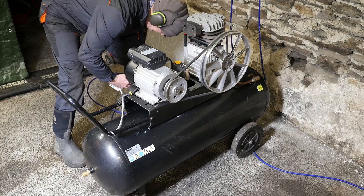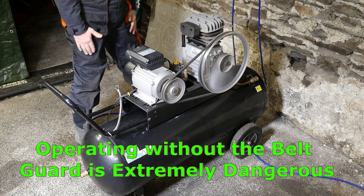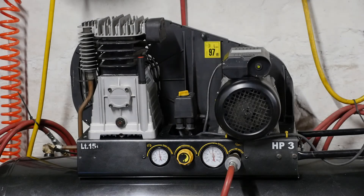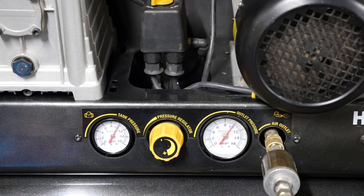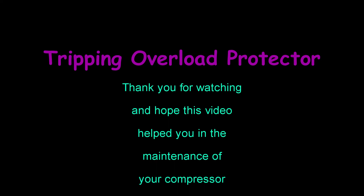Let's try it now — obviously it's very dangerous with no belt guard. Seems happy as Larry. How very very strange. Then one final check with everything back on including the belt guard. I'd like to think I've fixed it, but I still think it probably needs a new valve on there and possibly that pressure switch looking at. I hope this video helped you in the maintenance of your compressor.